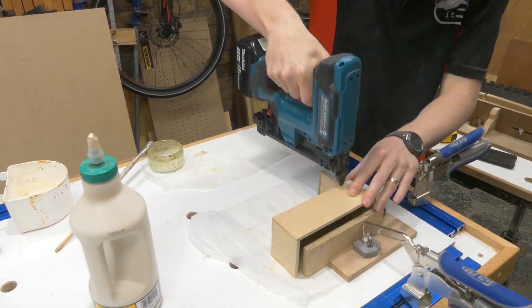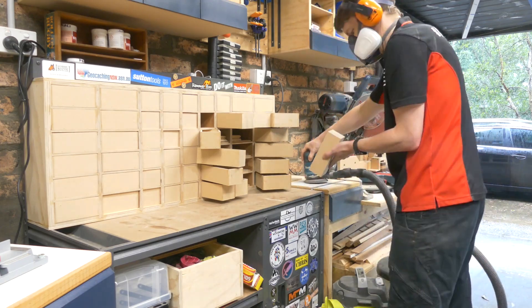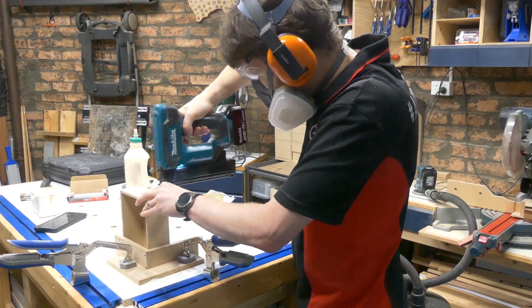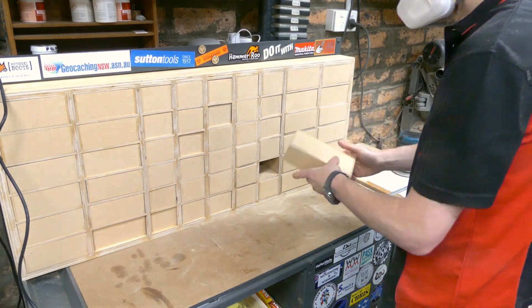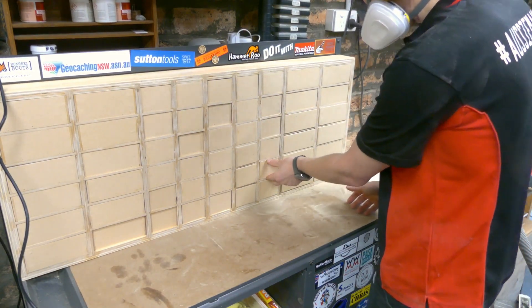Final sanding with the random orbital sander to custom fit every drawer to the correct slot. It might have taken a really long time, but honestly it was a lot of fun. When you get to moments like this where you complete a stage and it just fits in perfectly, it's been one of the most satisfying projects I think I've ever worked on — even if it took forever.